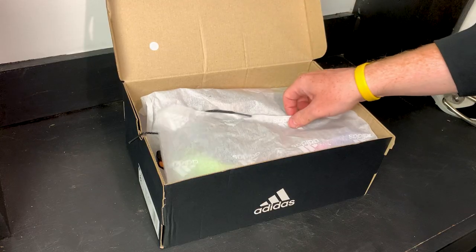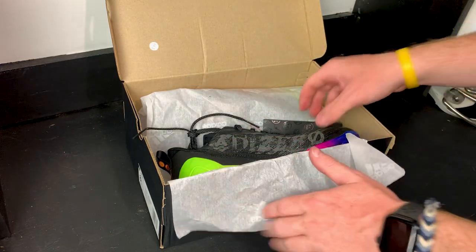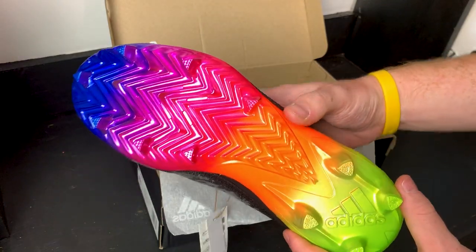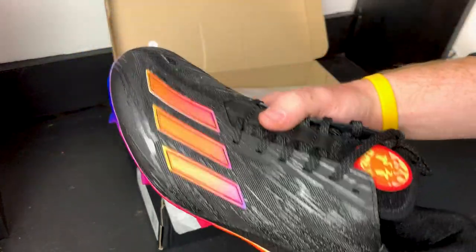Back to the video — this colorway is insane, guys. A little heat warning here: check these out. This color is absolutely crazy, the bottom is just wild.